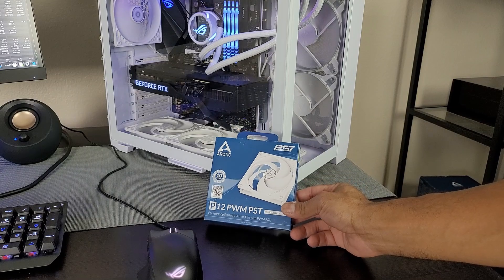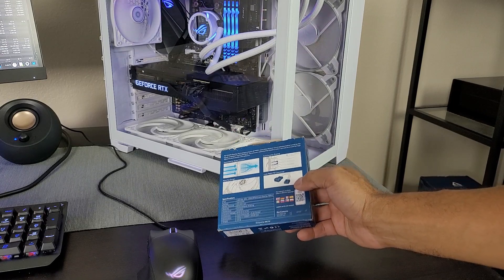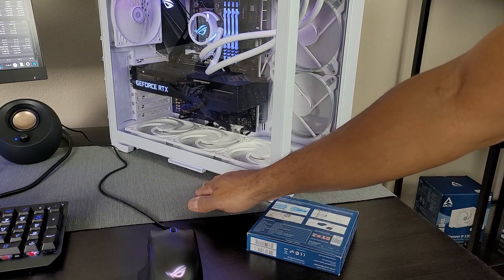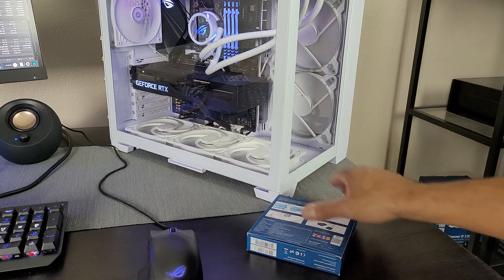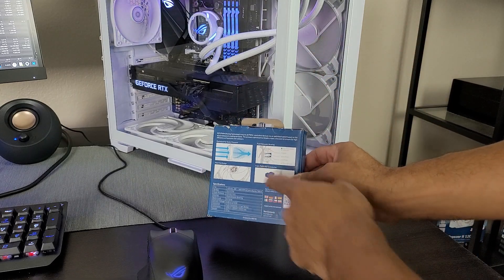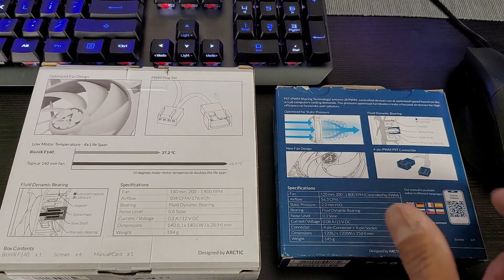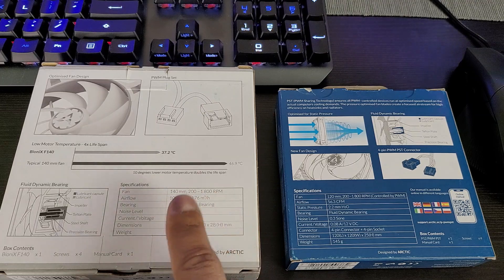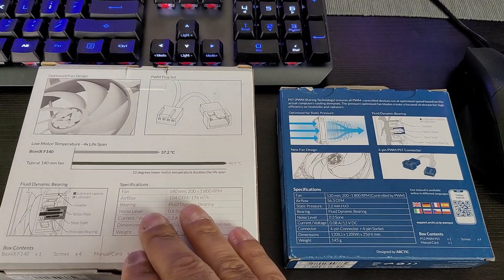The 120mm fans are the Arctic P12 PWM PST fans. These are pressure optimized and go up to 2.2 static pressure, which is great because the bottom of the case isn't fully open. I wanted pressure optimized fans, plus they're blowing air directly at the GPU — very directional rather than blowing air in all kinds of directions. One thing I really like is that you can daisy chain them. I don't recommend mixing fan sizes though — I have the 120mm fans plugged into one motherboard port and the 140mm fans into a separate port.